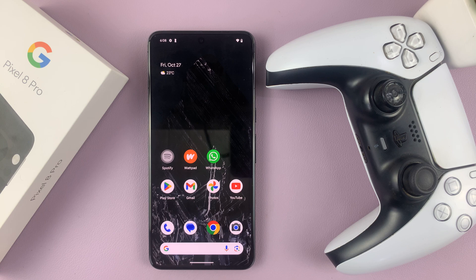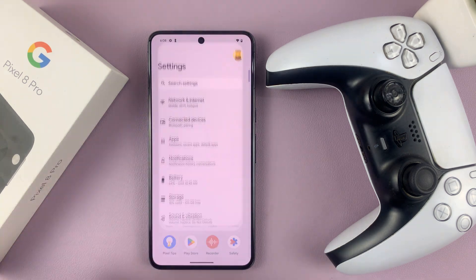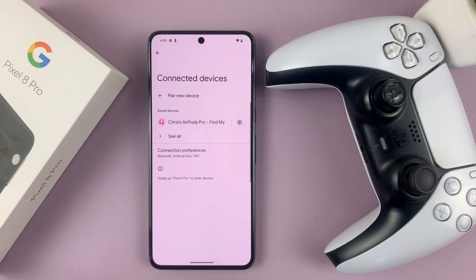Now once you do that, go to Settings. On the main settings page, go to Connected Devices and tap on that. Here you should see a list of all connected devices.